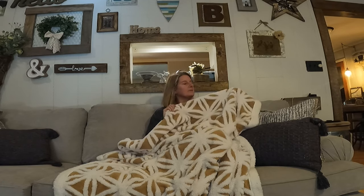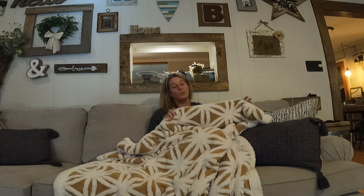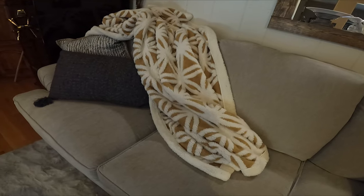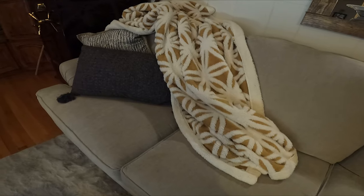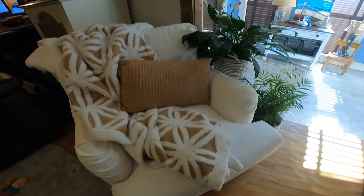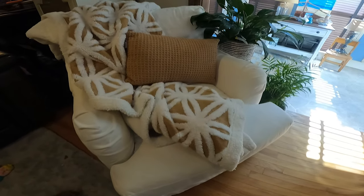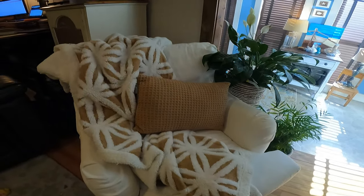On these cold mornings when I want to sit there and drink my coffee and curl up with a blanket, this is the one that I grab every time — and I have quite a few different blankets laying around here. This blanket is even so pretty just sitting out on the couch or a chair. I love the contrast of the print on here, and it's kind of raised, so it gives it a lot of texture.